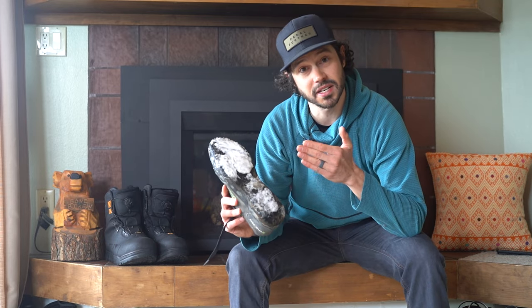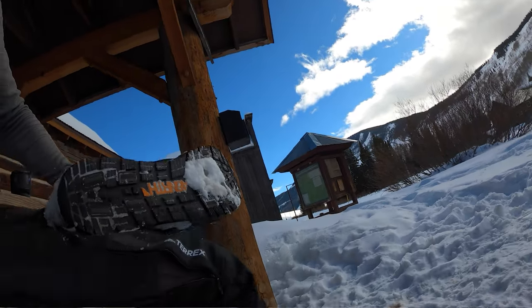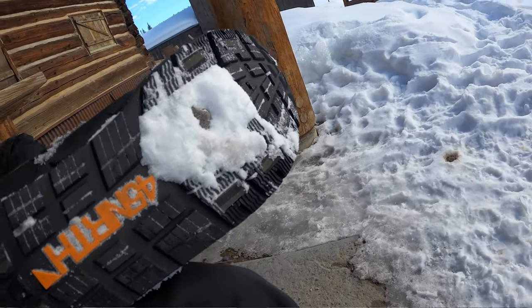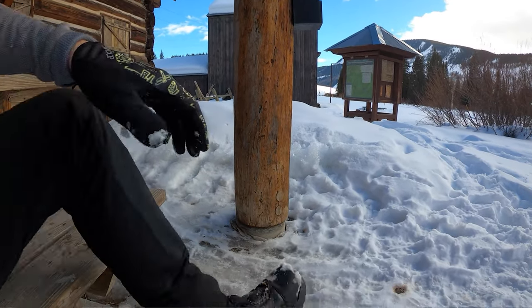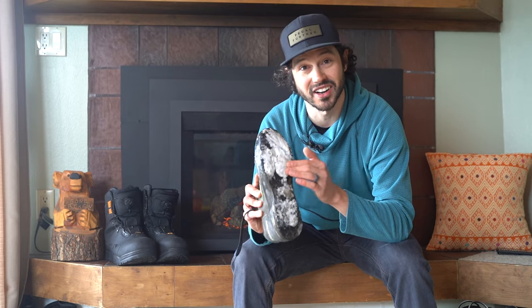So if you continue to ride your bike through the snow, you've probably seen something like this: a caked bottom of your shoe with snow, specifically caked snow on the bottom of your cleat.